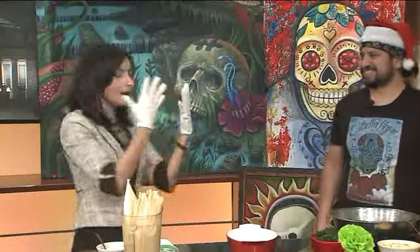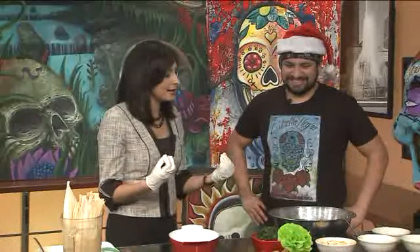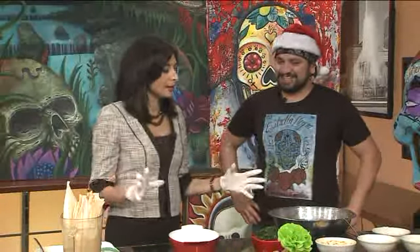I have got my gloves, folks — that means I'm going to help with the cooking, with the tamal making. Welcome, nice to see you. Thank you. So before we get started, tell us about Estrella Negra. Give us your sort of 30-second pitch on the restaurant.